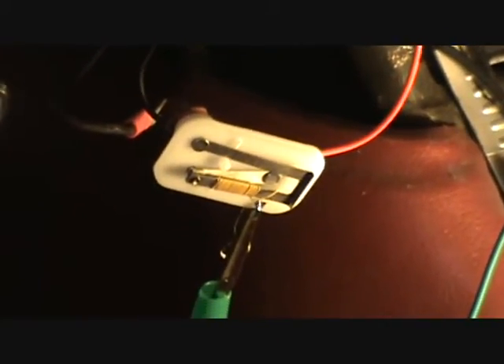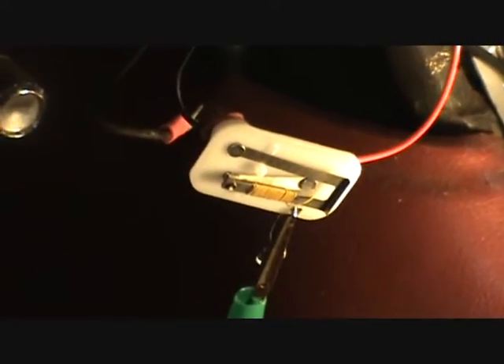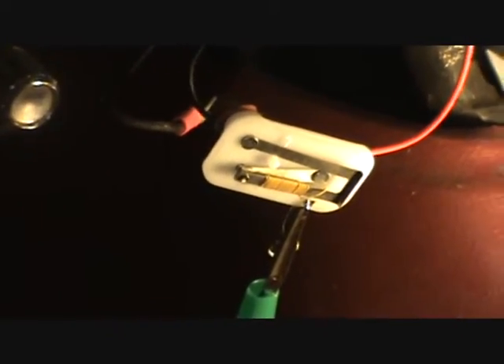This is the inside of an instrument voltage regulator, sometimes called a constant voltage regulator, and this is in a 1962 Thunderbird.